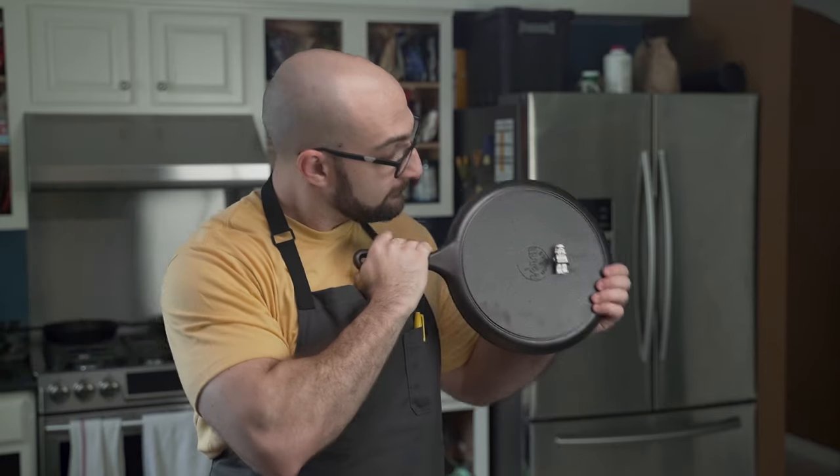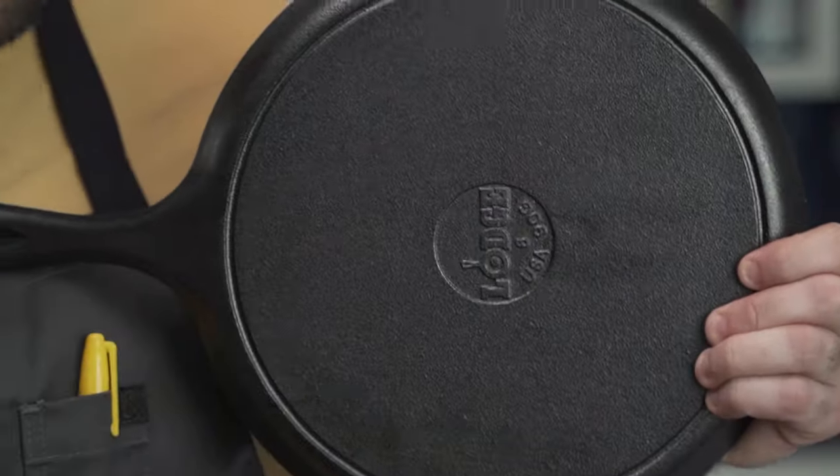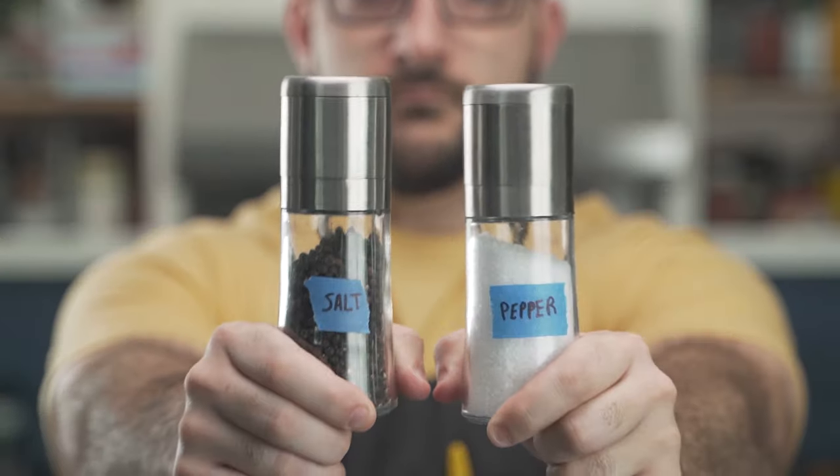Next, make sure to check the bottom of the pan. Use a metal spatula to remove any pesky stormtroopers that may reside. Then, using the best salt and pepper available, season your pan to taste.